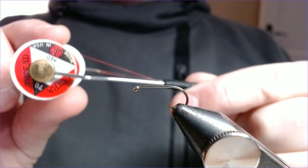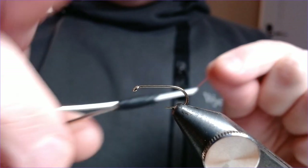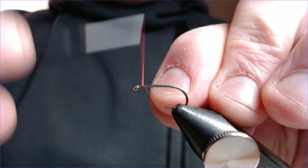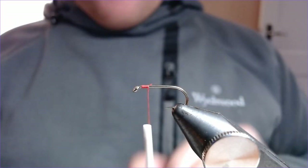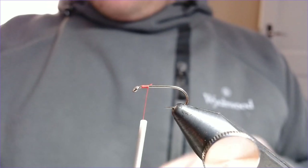The thread for this one is UTC red number 70, hook B175 size 10. Let's get cracking — there's not a lot to it. This fly is a very easy fly to tie. The rib for this one is going to be a bit of medium silver wire. Just catch on your thread there.